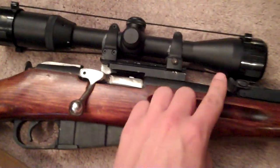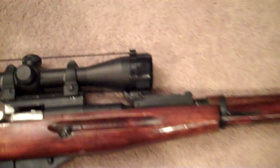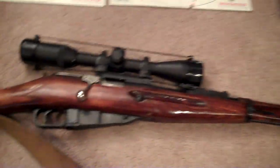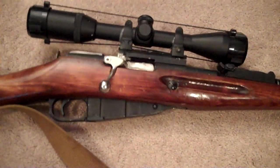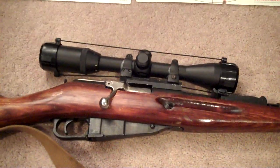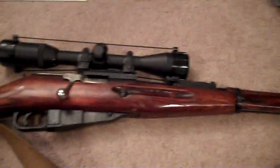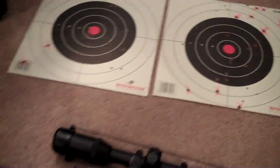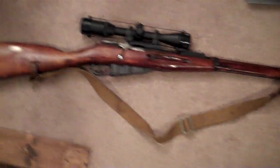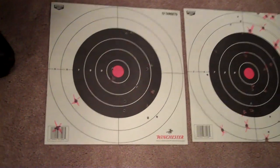I'm really considering just taking the scope mount off and going back to the iron sights — holding that at 100 yards, doing 10 shots, and seeing how well it would do on target, compared to the scope, because it's obviously moving around and it's not as accurate as it should be. I believe a gun like this, this long of a rifle — the full length rifle, not the short M44 — should be pretty accurate.